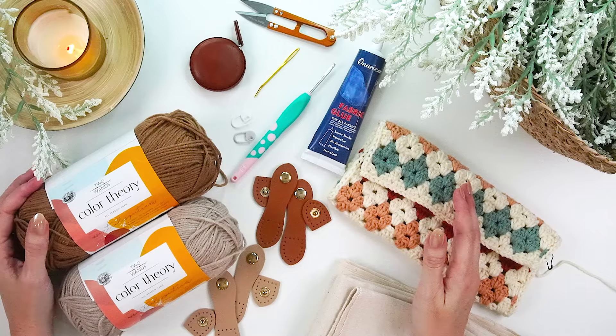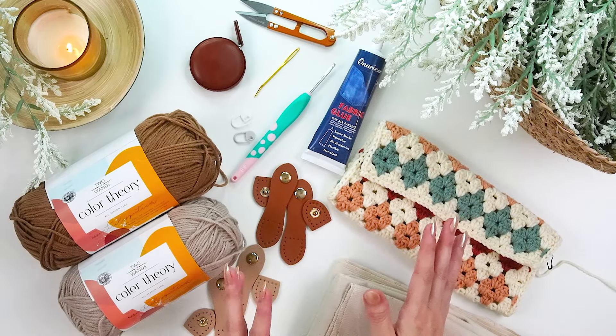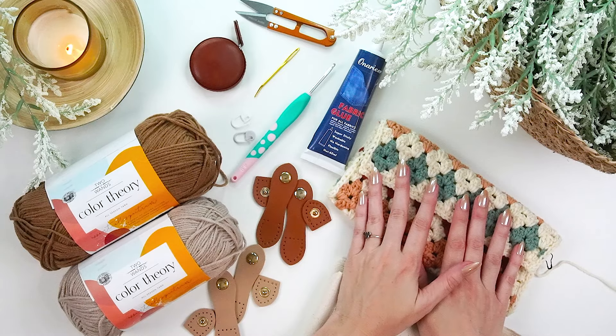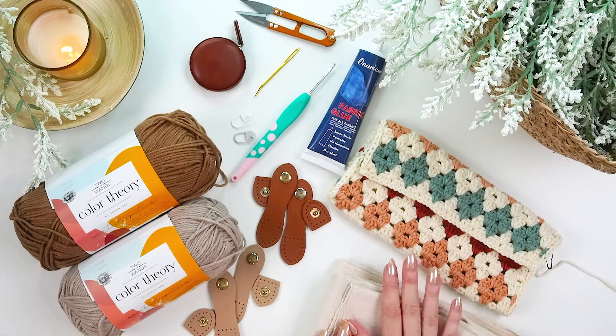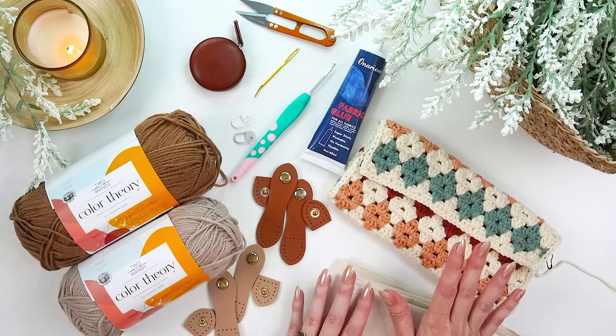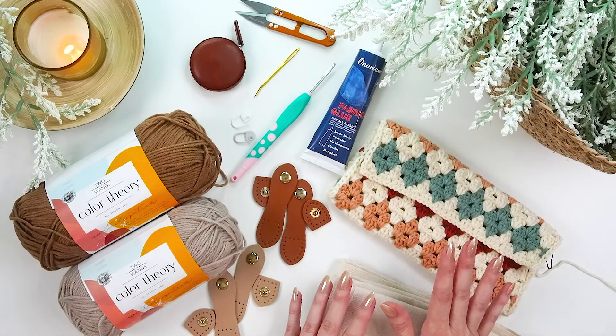We are in for a crochet treat today with this fun and quick clutch bag pattern. I've got one worked up here, but we're going to talk about the different steps we're going to take to complete this. This is a really quick project — great for gifts, great for yourself, and great for matching your wardrobe or your outfits in whatever colors you like to wear the most.